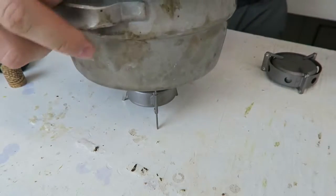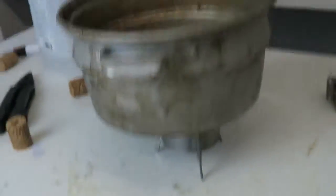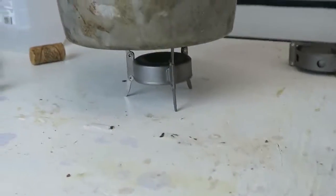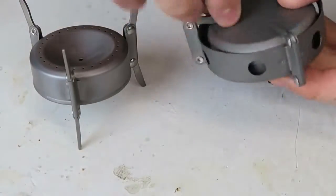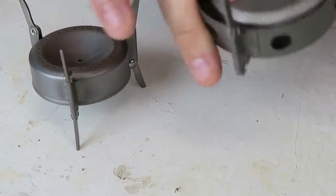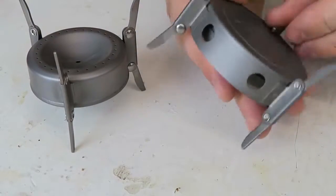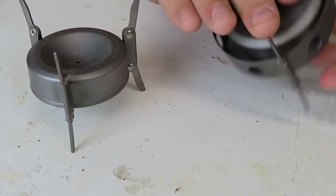Perfect, huh? So this is what it's gonna look like. And that's a pretty big pot, and it can stand pretty sturdy. The other one is the same company. It's actually really cool but different design. I like it as well. I'm actually gonna use it for my survival bag, or doomsday prep, for sure.